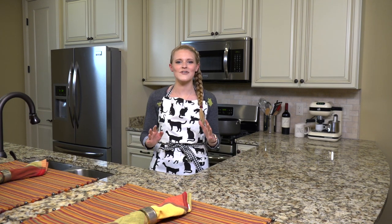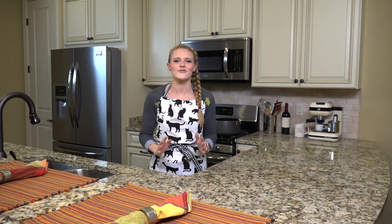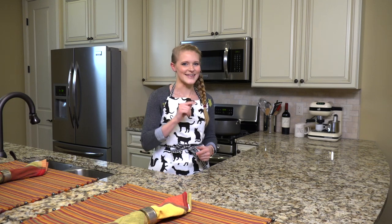Welcome to the set of my cooking show, The Girl in the Apron. You saw how easy it was to put together my last filming rig, so I thought it'd be super cool to show you how I've put together my new filming setup for my cooking show. Let's head behind the scenes.